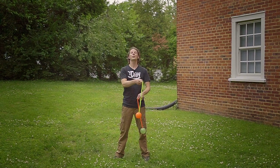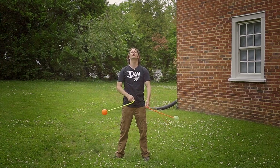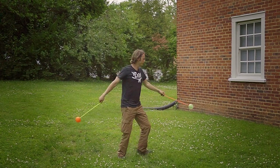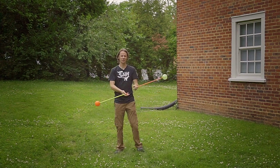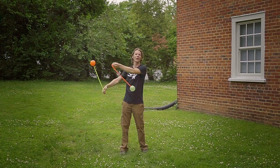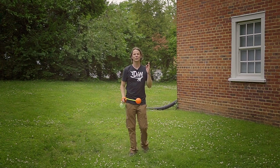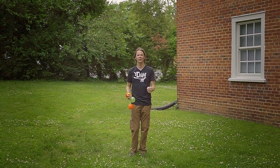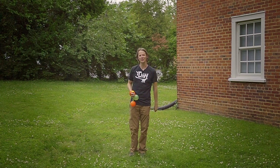12 weeks, friends. 12 weeks of different poi tricks that have taken us through an enormous variety of different ways that we can move these tools. We have learned all kinds of stuff that has both been frustrating as well as awesome and everything in between, and today I'm going to try and make it all come together in a single poi combo for you all.